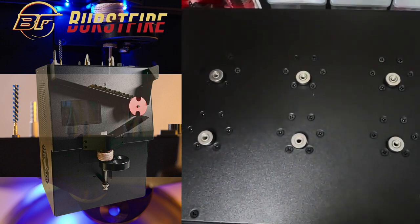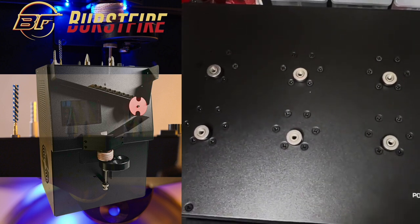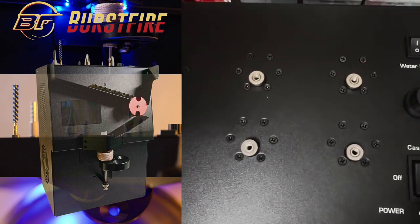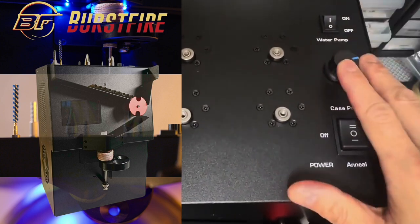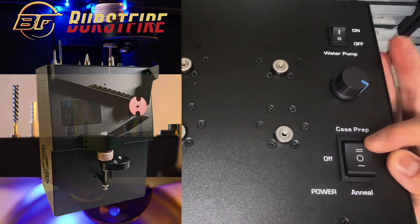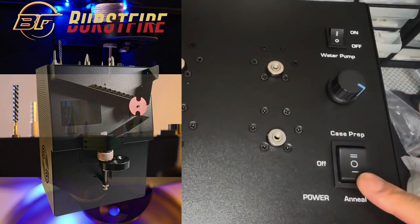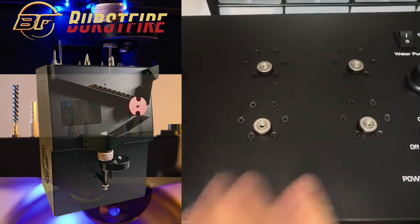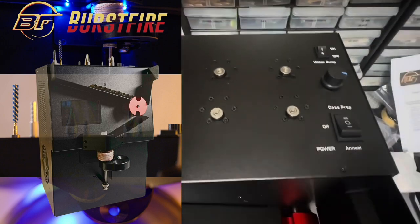On the top of the machine there's a six-station case prep center, each station powered by an individual high-torque motor — replacements are very easy. The six stations let you do chamfer, deburr, ream, uniform brush, and everything else in one operation. You'll also find the power switch, water pump switch, and speed controller. The case prep center and annealer don't operate at the same time — they're controlled by a three-position power button: middle is off, position one is the annealer, position two is the case prep center.